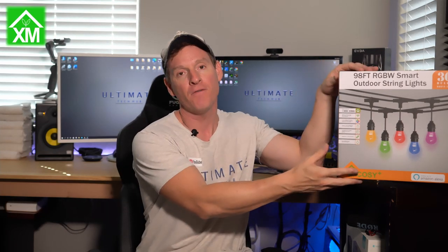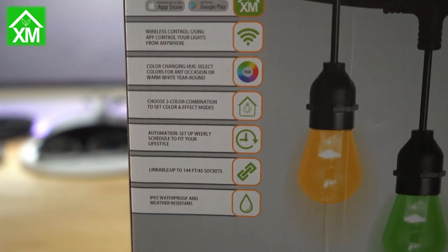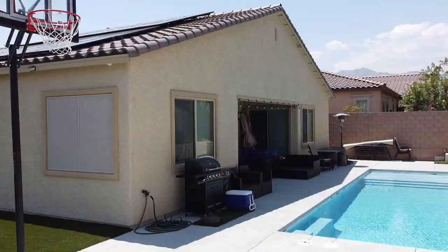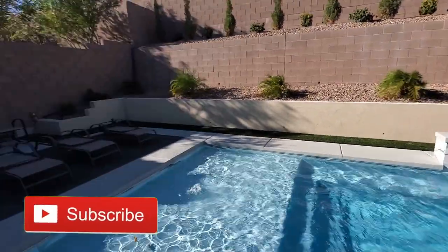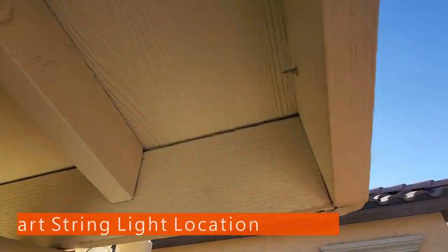What's going on guys? Welcome back to another video. Today we're going to take a look at another outdoor lighting solution. This is a 98 foot 30 light RGBW smart string light set from a company called XM Cozy. Now let's go outside and take a look at the location of our installation. And guys, remember, if you enjoy these videos make sure to hit subscribe — we have hundreds of videos just like this one.